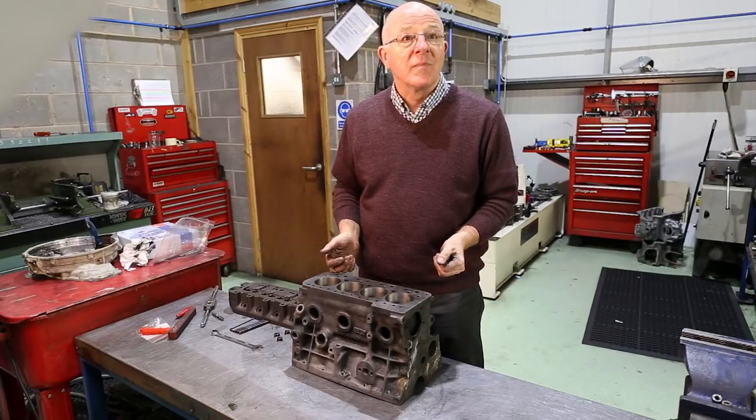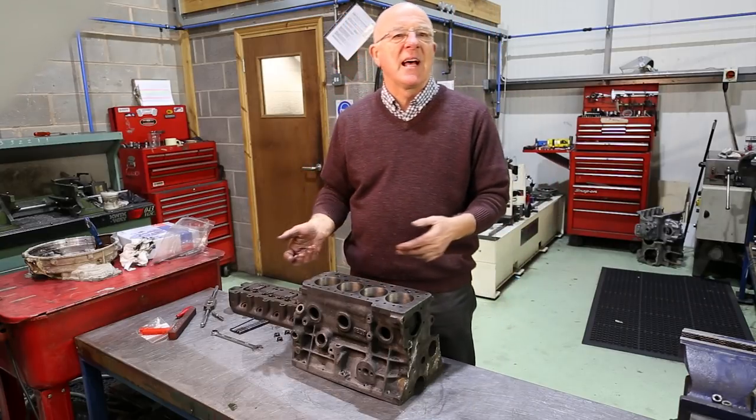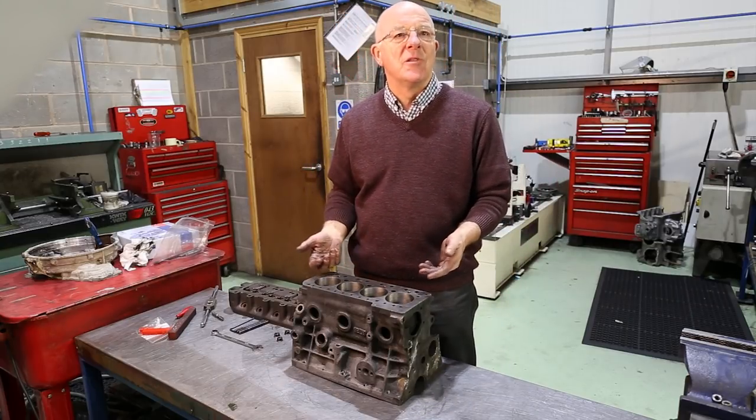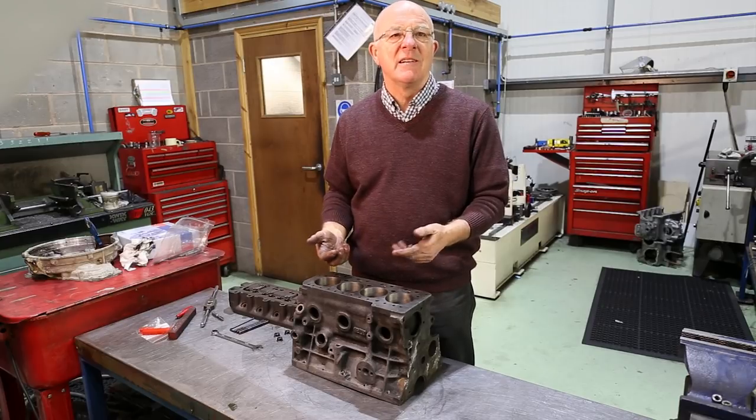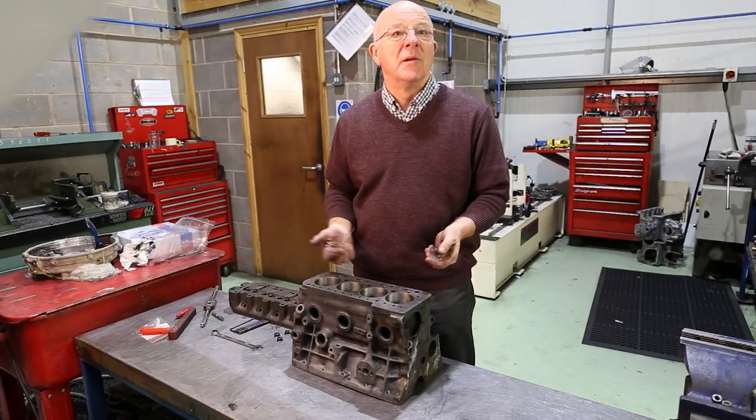So it's nothing to do with head gaskets then? People will tell you this, that and the other about head gaskets — they blow, this happens, that happens. It's all down to fit, machining and everything else. Head gaskets blow for a reason. It's normally down to bad fitment.